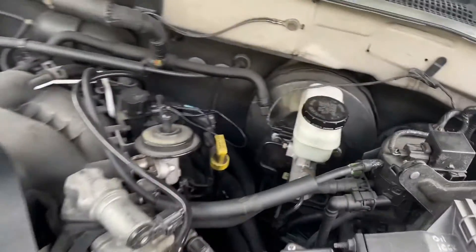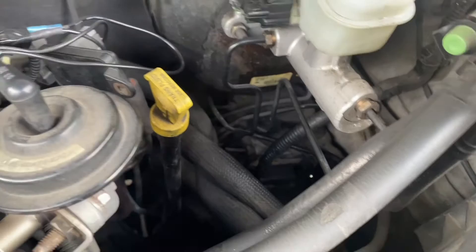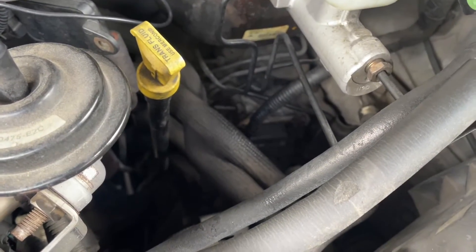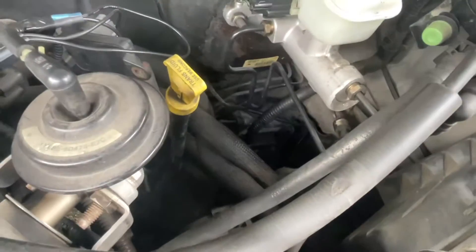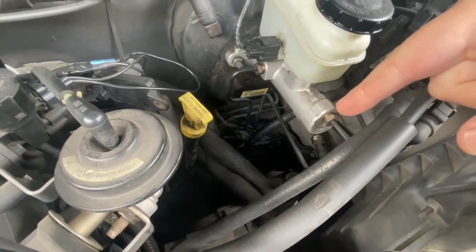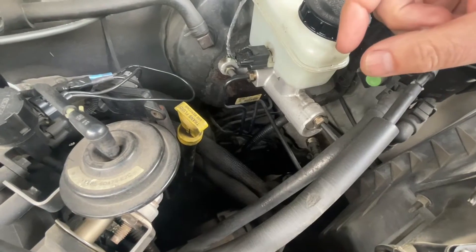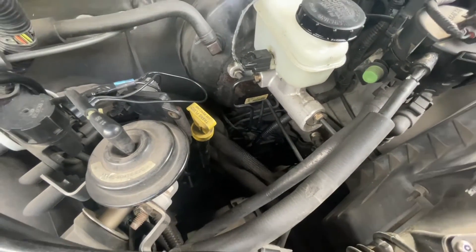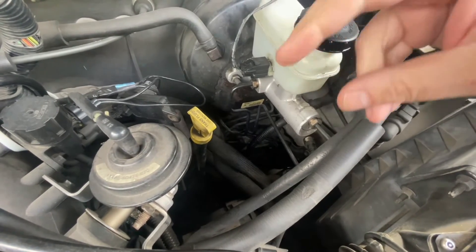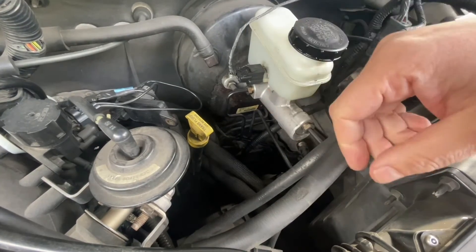After extensive research, the trouble code for this is a communication error with a module to the ABS module. So it could be the computer talking to that. What I did the other day was I just took the connector off, cleaned it with brake clean, put it back together, and it was fine for a few days. But as soon as we get a little bit of humidity in the air, BAM! So I gotta get some dielectric grease out and try that. There was a recall on this, but allegedly it was done.